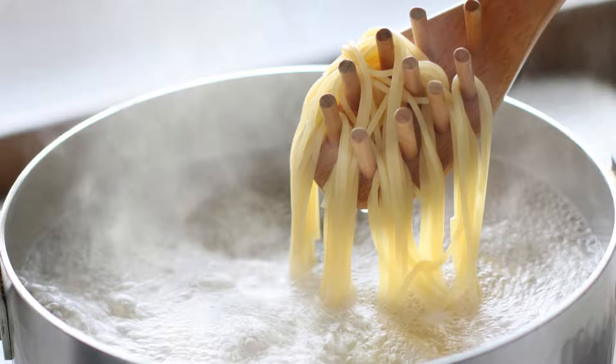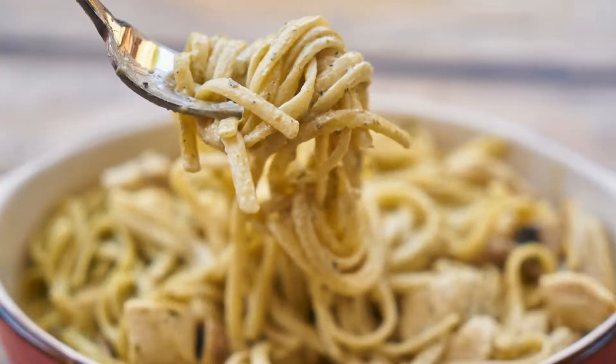Once they float to the top, they are done. 7. Drain and serve — drain the noodles and rinse them with cold water to stop the cooking process. Toss them with your favorite sauce or simply with olive oil, garlic, and a sprinkle of parmesan cheese.